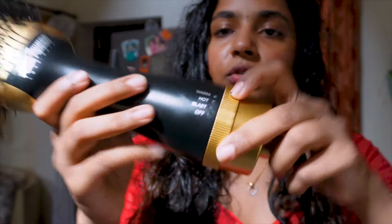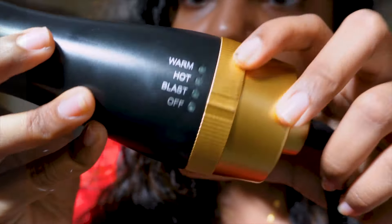We have four modes: warm, hot, blast, and off. Most of the time I'm going to use all of them.